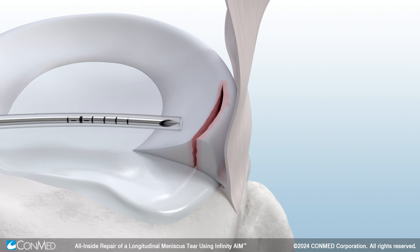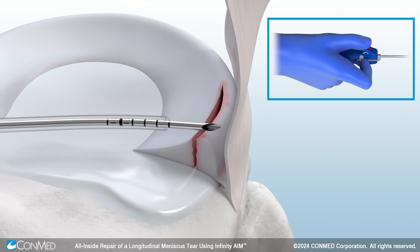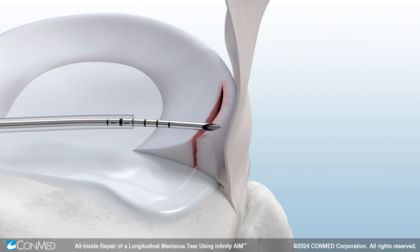Start on the posterior horn. Position the device close to the tear and pull the white sleeve adjuster back to the desired depth using your pointer finger or thumb. The adjustable sheath now exposes the needle.